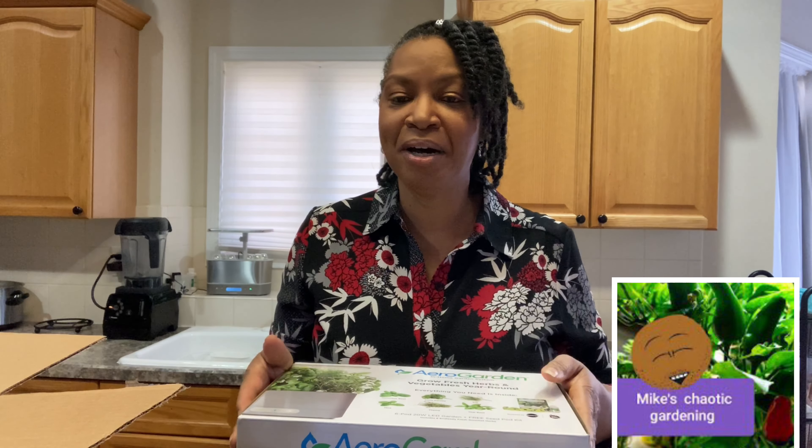I have been watching Mike's Chaotic Gardening. He was opening up so many hydroponic systems, whether it was the AeroGarden or not, and he had some great deals. I'll link him down below.